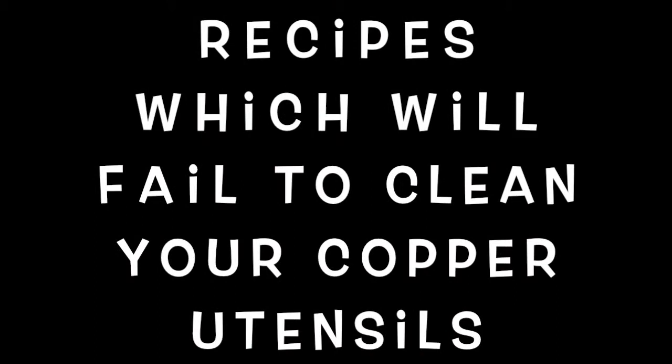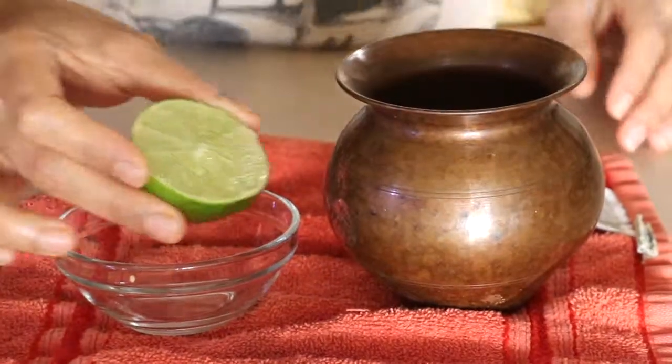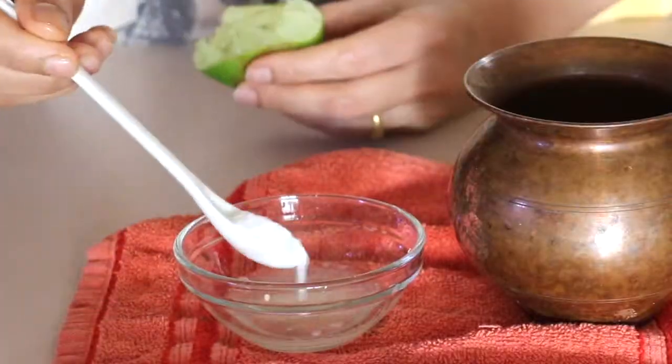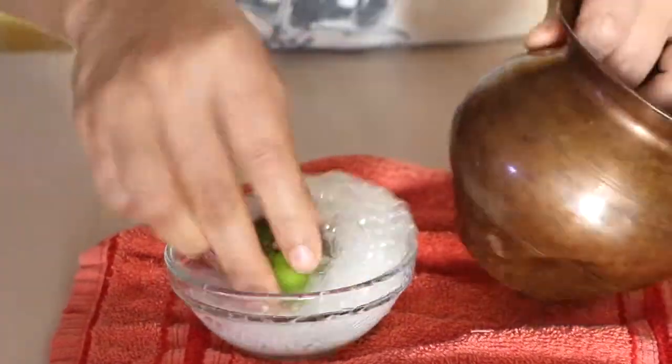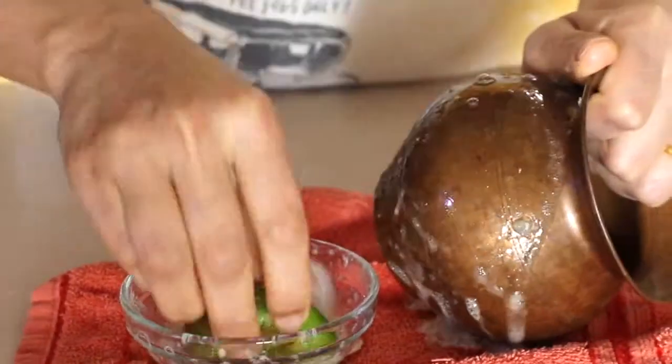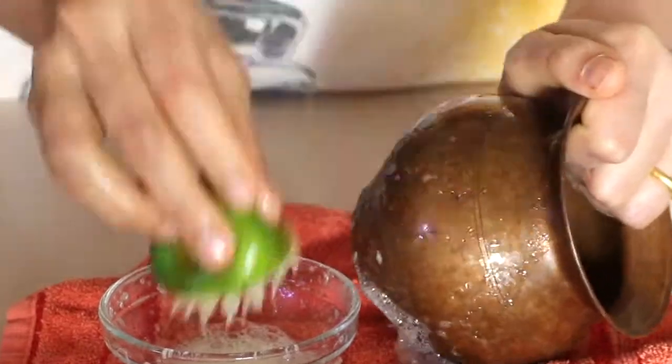The first one is cleaning with lemon, baking soda, and salt. As you can see, the results are zero.